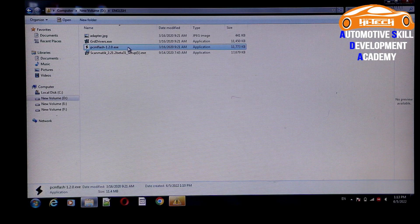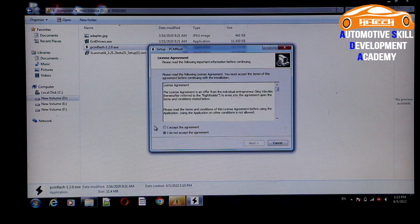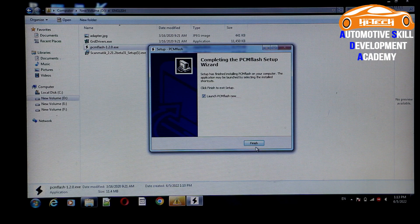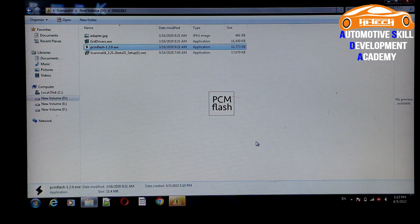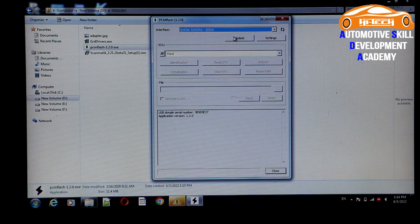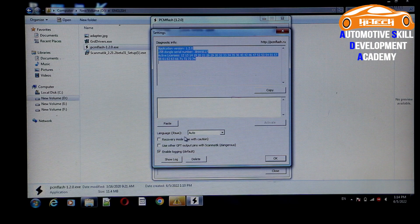Click on the PCM Flash option and double click. Accept all the agreements, click Next, Next, Next, create a desktop shortcut, click Next, then Install and Finish. The installation takes a few minutes. Do not operate the system during this time. When the application is installed, click No, then select your language — click on Setting, Language option, select English, and click OK.